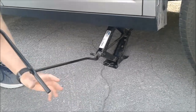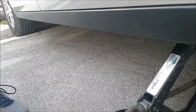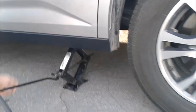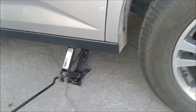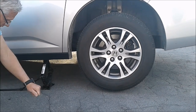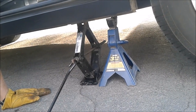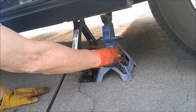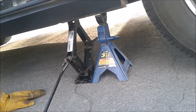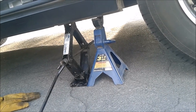You might want to put some blocks underneath the wheels. I didn't do that because I've got the front wheels into the curb, so it's not going to roll. It's probably a good idea, if you have access to it, to use a jack stand — in case the jack doesn't work properly, the stand can possibly catch your car. It's always good to use extra precaution and use a jack stand.